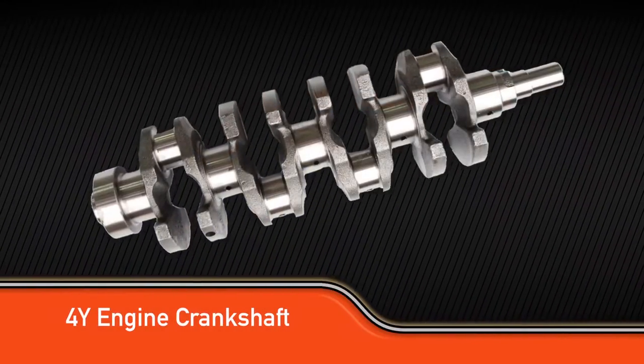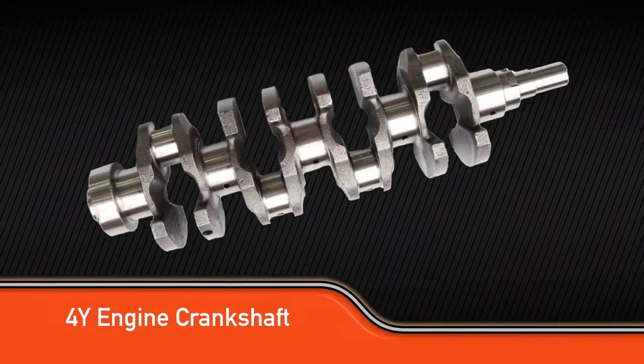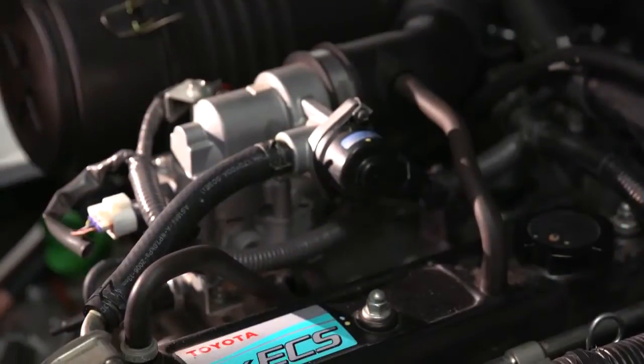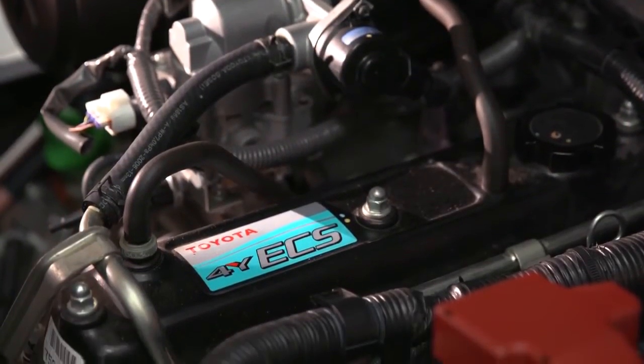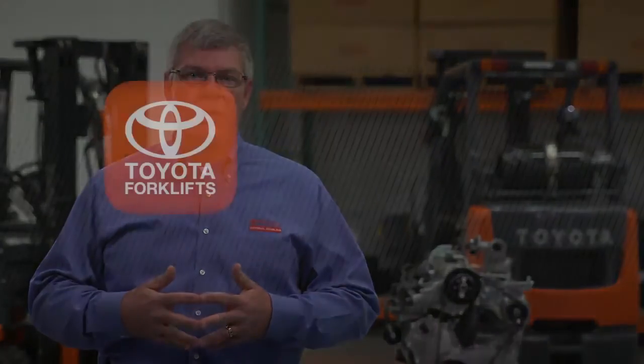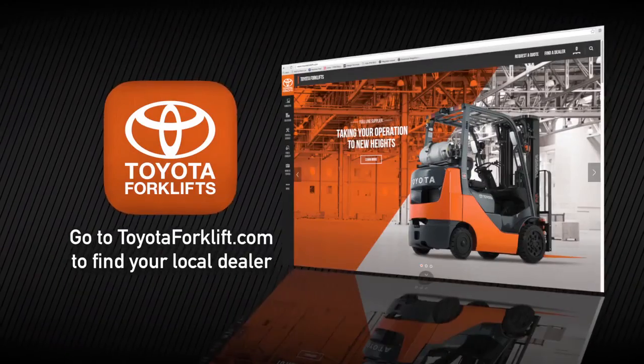The crankshaft itself has a counterweight for the piston and rod assembly on either side of every piston and rod assembly, and that puts the wear and tear across the full surface of the bearing to spread out the wear over a larger area and not pinpoint one side of the bearing or the other. The Toyota 4Y engine is the core of the Toyota forklift. It's available in the core IC cushions and the core IC pneumatics, exclusively in the Toyota forklifts. See your local Toyota dealer for more information.